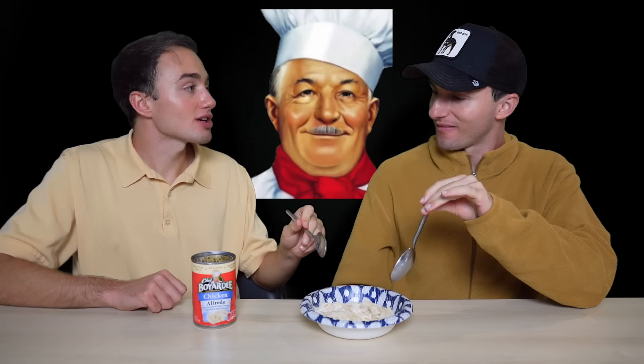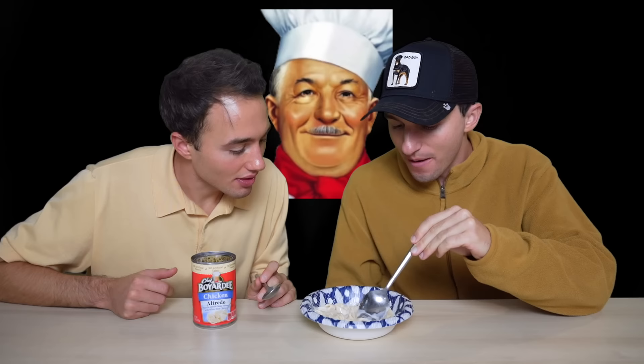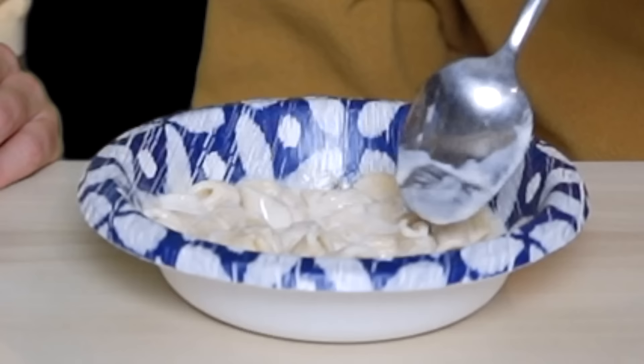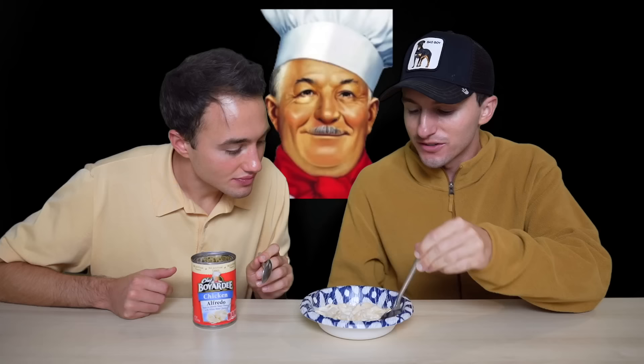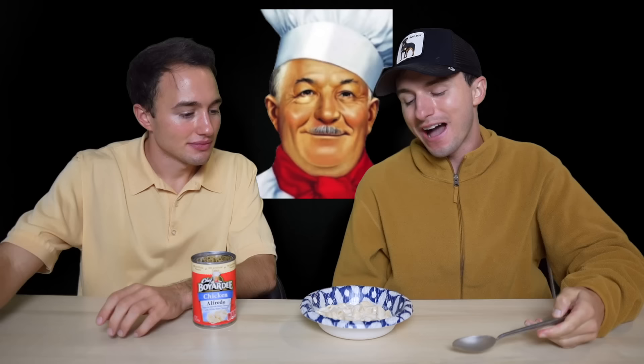It's always so dry and flaky. When you look through this, there's not many pieces of chicken — I honestly only see one right now. Since chicken might be a little bit more expensive, they pretty much only give you like one or two pieces. I don't like it, but I think as a kid I would have always asked our mom to get this from Walmart. I don't even like chicken Alfredo from restaurants, so I'm not really going to be in love with a canned version.